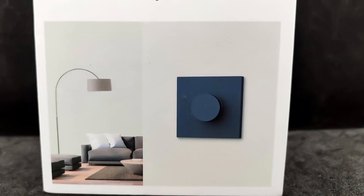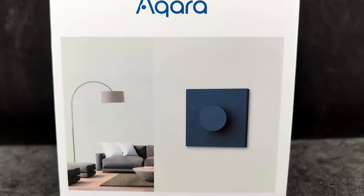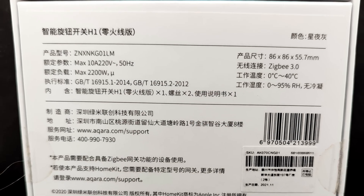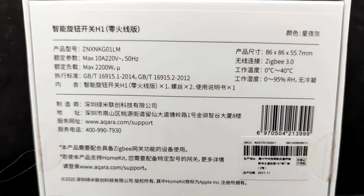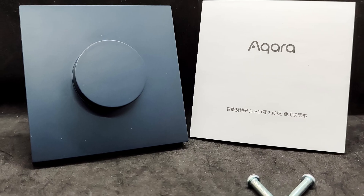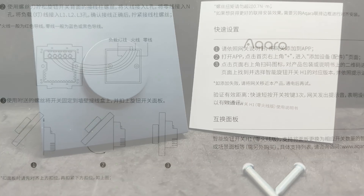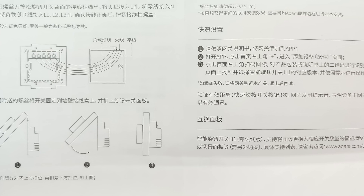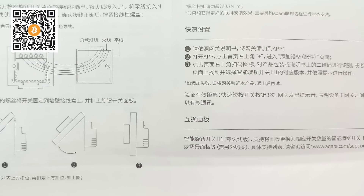The device comes in a sturdy cardboard box with recognizable branding and the Acura logo. The front side also features a photo of the reviewed product. On the back side, you can see the device's parameters, and the abundance of hieroglyphs indicates this is a version for the Chinese market. Inside, I found the dimmer, two screws for mounting, and a small manual — also in Chinese. You can use a camera and Google Translate to read it, but in this video I will try to cover all the nuances and features.